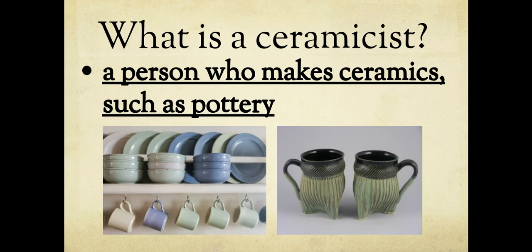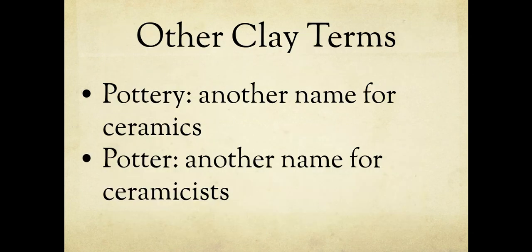Next, write 'what is a ceramicist' and then write what's underlined. A ceramicist is a person who makes ceramics — their job is to create these pieces of pottery. It's a real career. My cousin is a ceramicist; they make sets of plates and dishes, figurines, and animals out of clay and sell them. For the next week, you'll be a ceramicist while we work on our clay piece. Other terms you've probably heard: pottery is just another word for ceramics, and potter is another word for ceramicist.